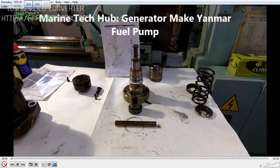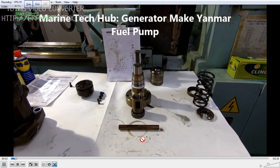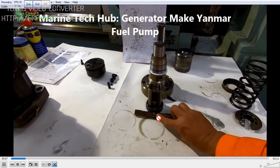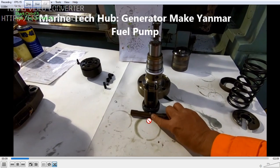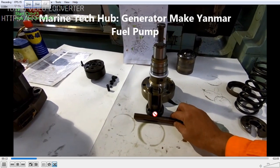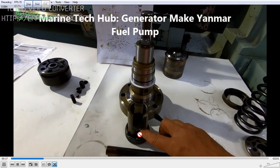An important thing you have to do while assembling: always make sure there is a marking on the rack. You can see I put a mark with a paint marker here, and there is one mark on the pinion. This is the rack and this is the pinion — those are the mark teeth.